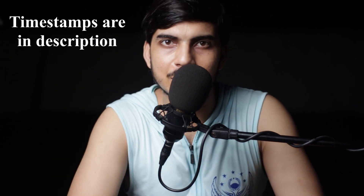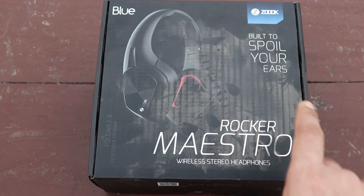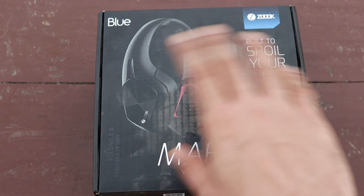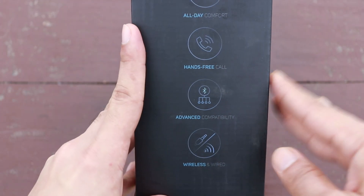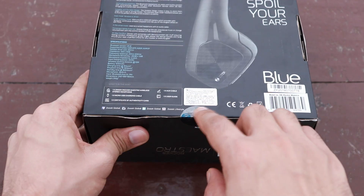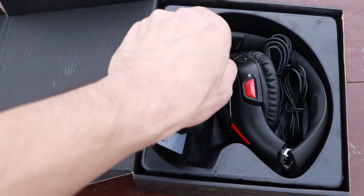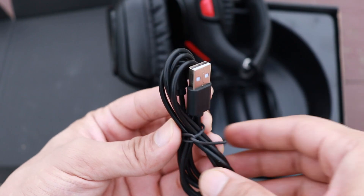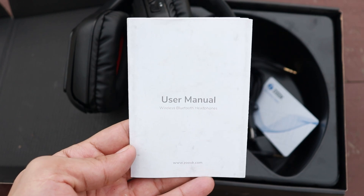Let's watch the unboxing. This is the product box. The way it was packed in the shipping box, there was a little opening on one side, that's why you see a lot of dust on this particular side. I opened it earlier and repackaged to film the unboxing. You can see normal branding on this side, and features with specifications on the other — you can pause to read. Inside you get the headphone, an aux cable with inline mic and button, a charging cable, a warranty card with directions for registering online, and a user manual.